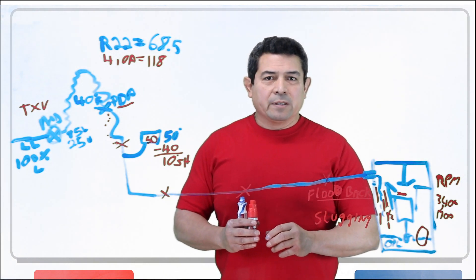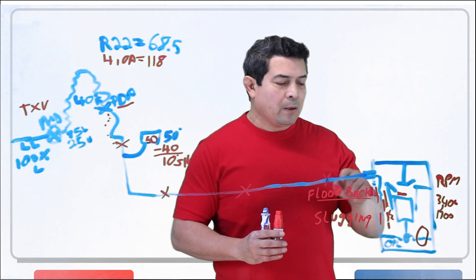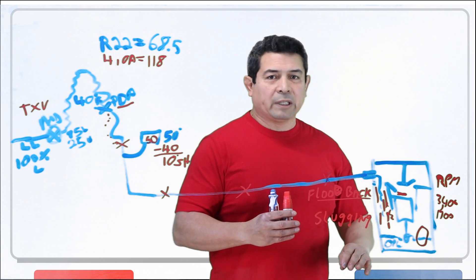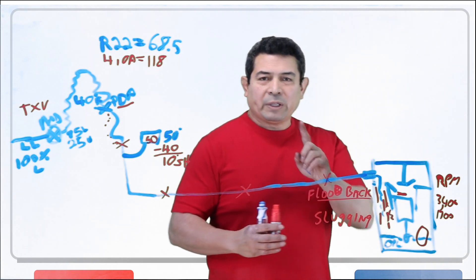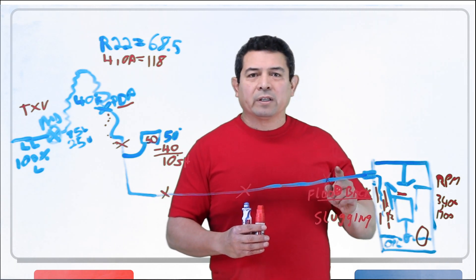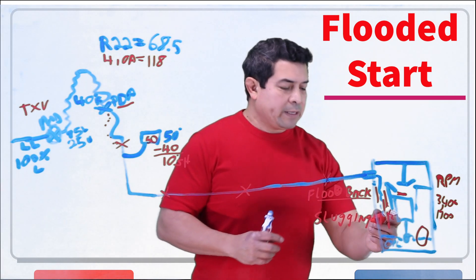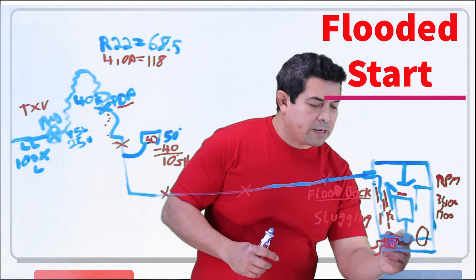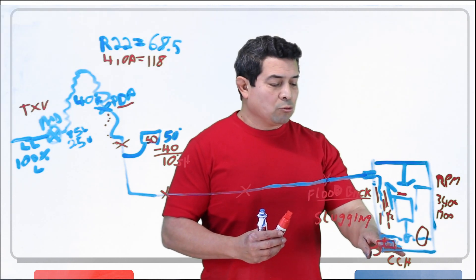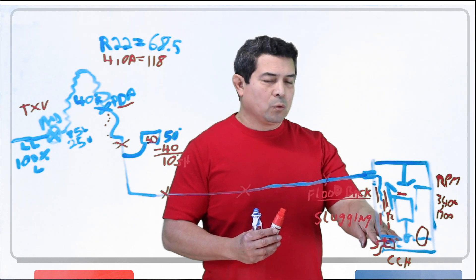Sometimes what happens — and you have to be very quick when you observe this — is you turn the compressor on and the sight glass will go white real quick and then go black, or you won't see a level in there. But that's only on startup. That's telling you that you have what they call a flooded start. That means your crankcase heater is bad. The purpose of the crankcase heater is to make sure that you don't have liquid refrigerant mixed in with the oil on startup.